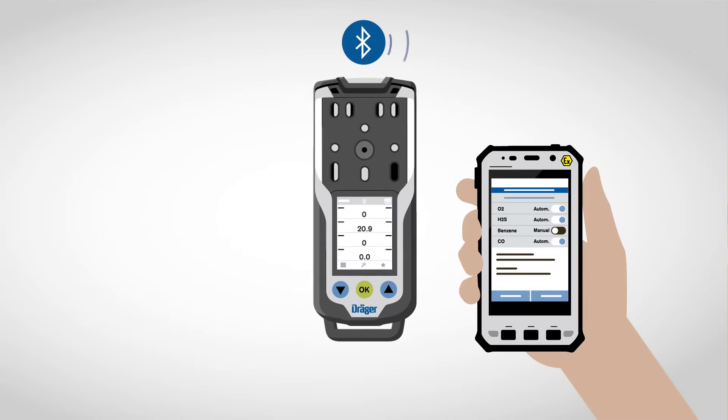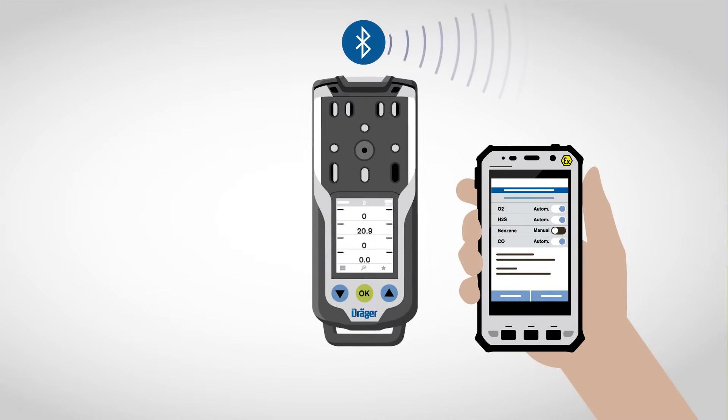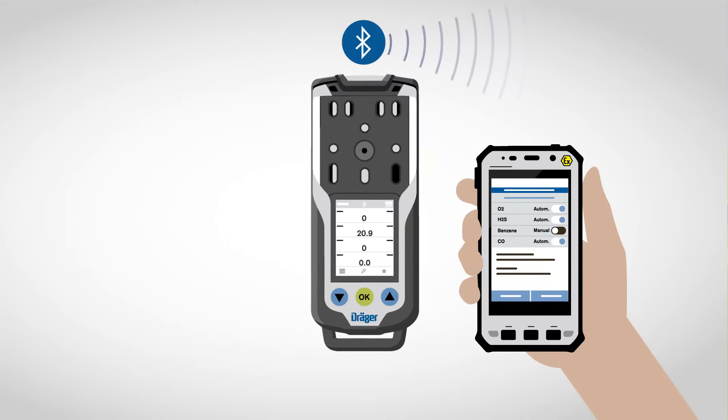The main highlight of the XAM is its connectivity. It can be connected to a smartphone via Bluetooth, which gives a whole host of advantages. But more about that later.